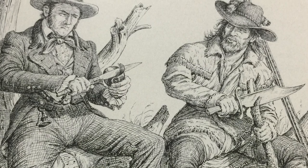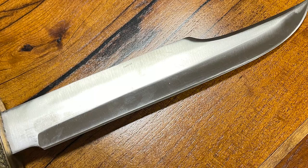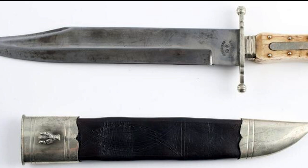So, what makes a Bowie knife a Bowie knife? Well, your typical Bowie knife is usually 12 to 18 inches long total, with the actual blade being somewhere between 8 and 12 of those inches. The Bowie is usually carried in a sheath, often has a cross guard to protect the user's hand, and possesses a clip point.